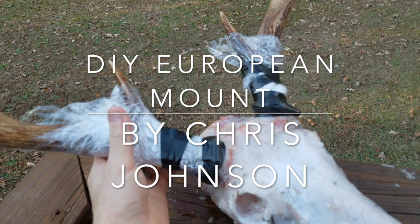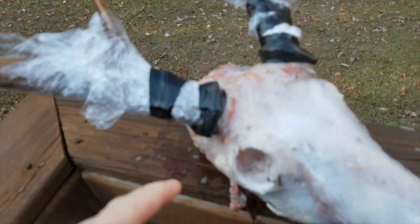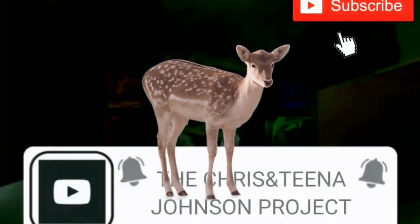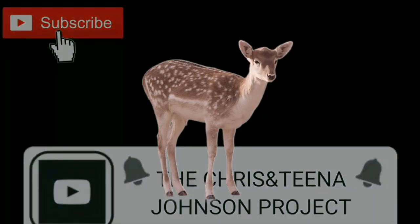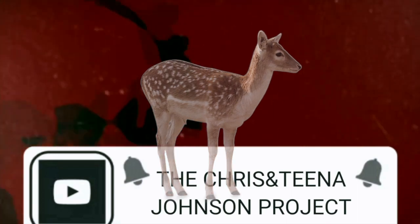I have the saran wrap on there and I wrapped some electrical tape around the base. Today we are going to do my first European mount.